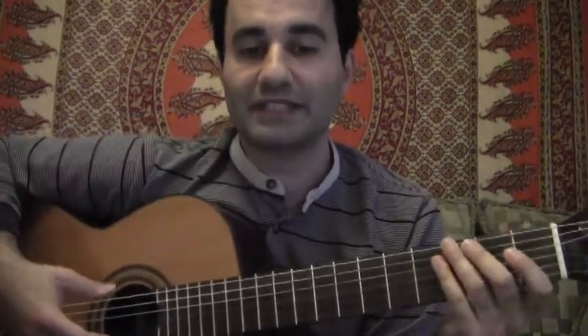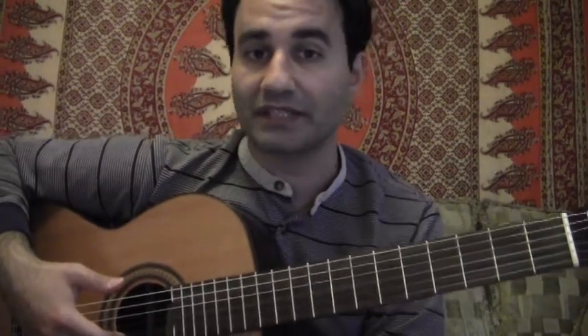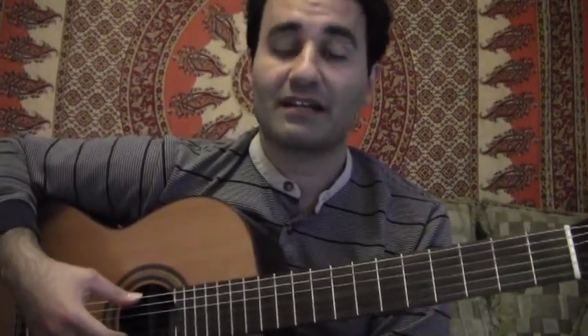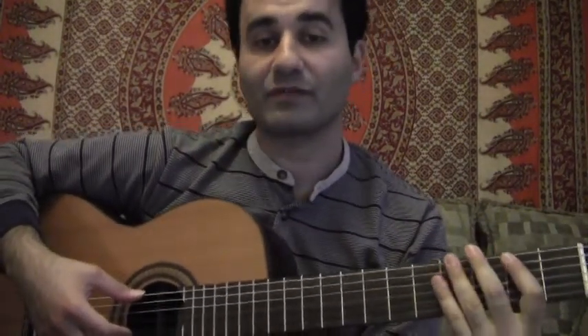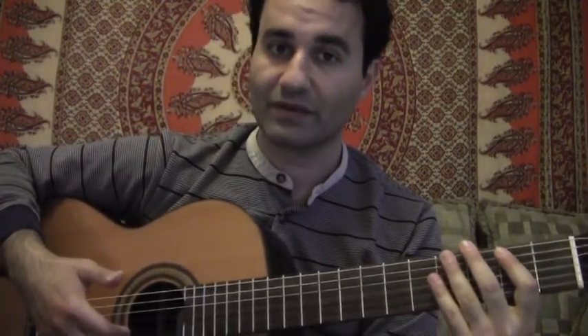The 12-bar blues is one of the most popular progressions, not only in blues music, but in pop music or surf rock. You name it, it's been done. It's very beneficial to use in different practicum settings. The standard order of the 12-bar structure uses the I chord, the IV chord, and the V chord.